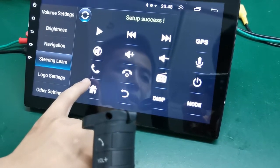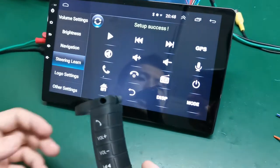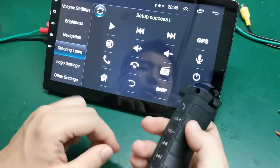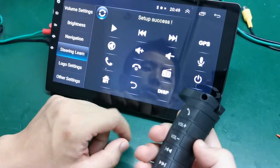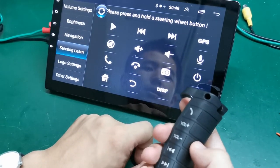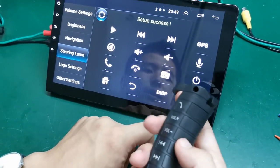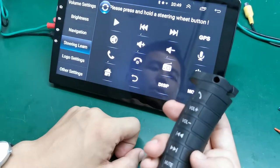The display will show the correct label, which means setup success. You can see here — add, press this one, setup success. Continue pressing OK for each button and setting them up one by one.